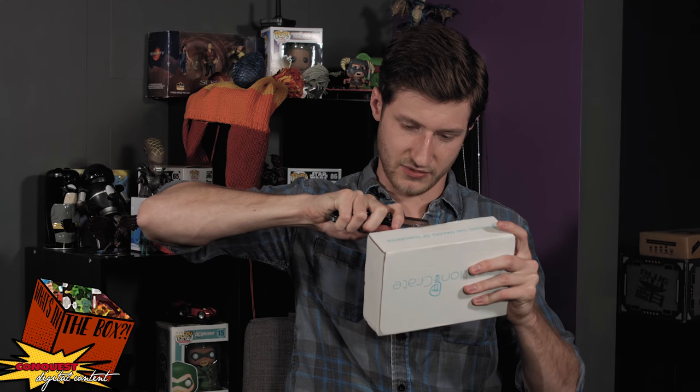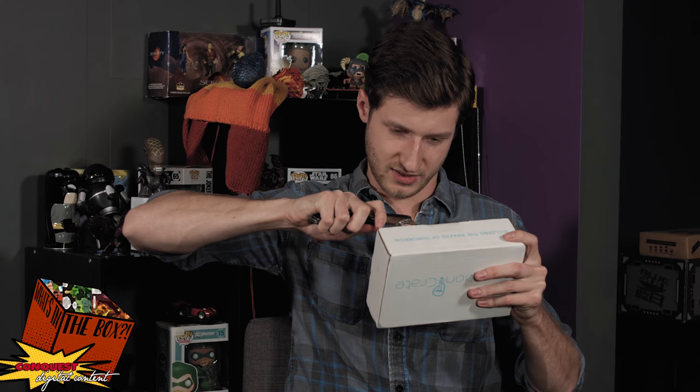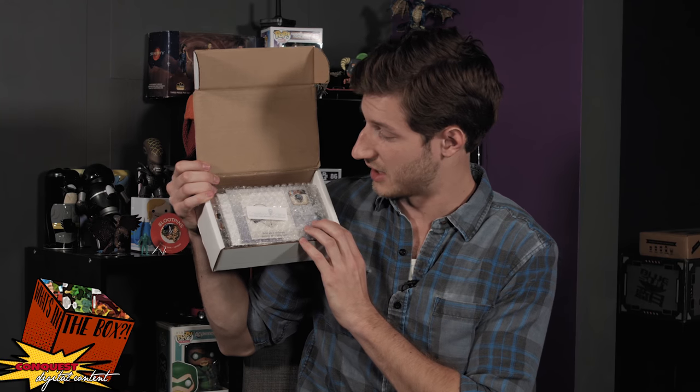If I can figure out the tape, I might be able to figure out what's inside the box. What? I promise this is as hard as it looks. First thing I noticed is bubble wrap, so that's going to be fun.